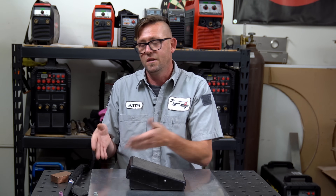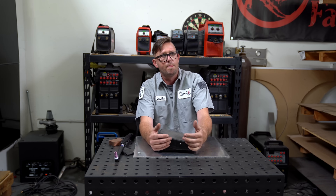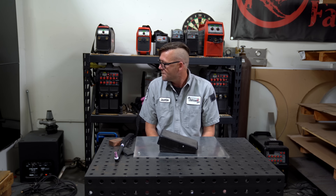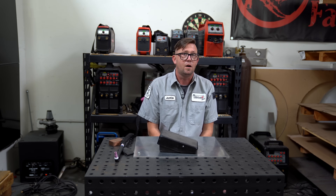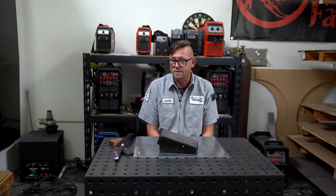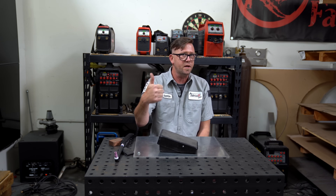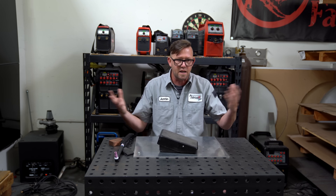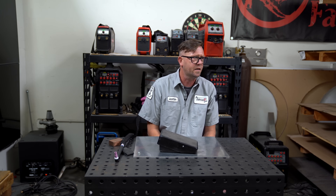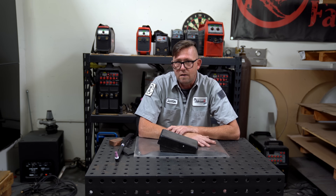That's about all I really have to say about foot pedals. Hope to see you at WeldCoach.com because I like teaching people — it's really fun. If you have any questions about foot pedals or something I missed, you can comment. Give the video a like to tell YouTube you like this kind of stuff — that's how it works. Hope you liked it.